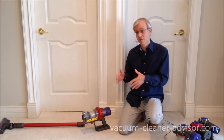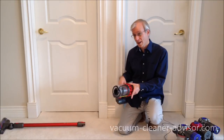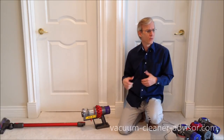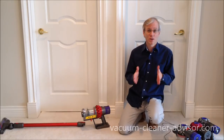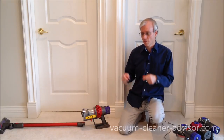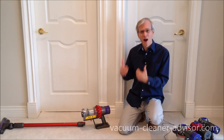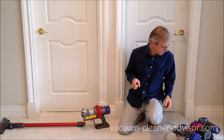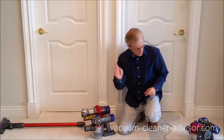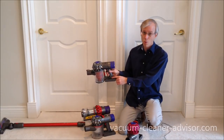Another thing we like about the V10s is the fact that they have three charging lights. All three lights lit up, which essentially tells you the vacuum has a full charge. When you're vacuuming, it's nice to have some idea whether you've got a small charge or a large charge left — it gives you a ballpark idea of how much run time you have left. When you're charging, those lights also light up as the vacuum charges. The V8 also has three charging lights, however the V7 and V6 have only one charging light.